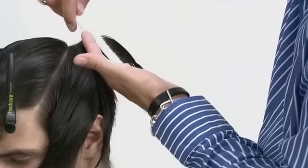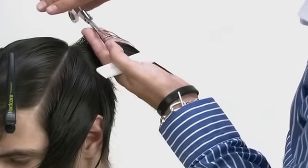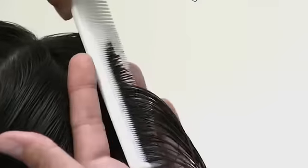Moving forwards from the ear, maintain the diagonal forward sections and continue to cut at 90 degrees.